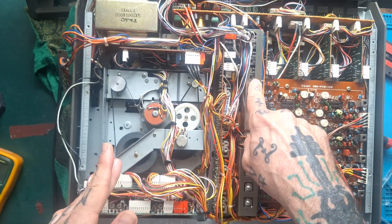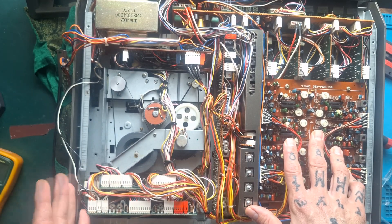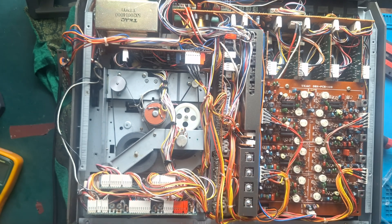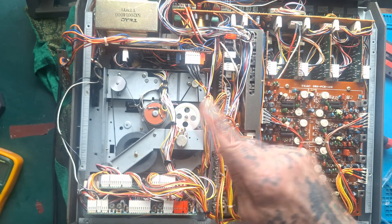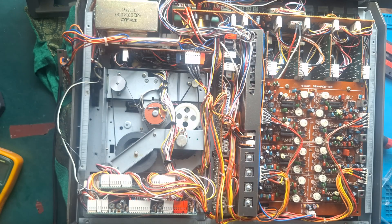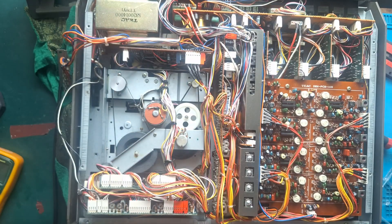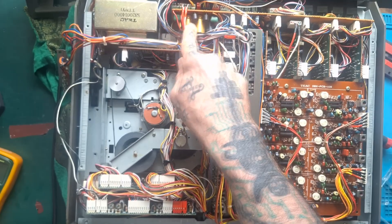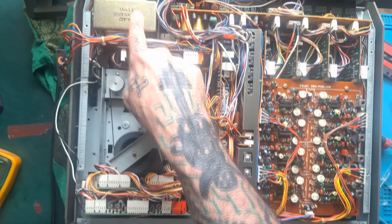I'll just briefly describe how we got to this point. This came in with a few minor errors, one of which was that the counter wasn't responding properly. It was responding in rewind mode but not in fast forward mode, and in play mode it was jumping from 1 to 0 over and over again. I began by looking for problems with control board B, because that's the one that feeds the counter, but somewhere in the middle of that process magic smoke came from this area. I've replaced two of the reservoir capacitors, which relate to one or three secondary windings on the transformer.